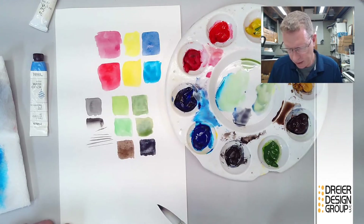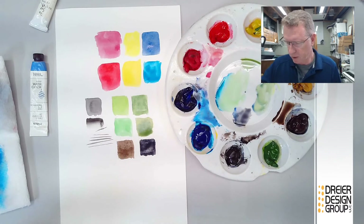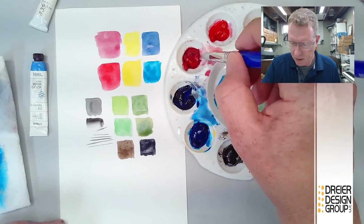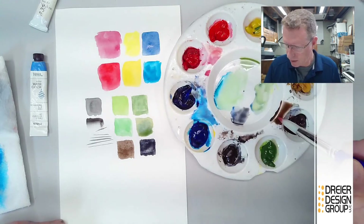In watercolor we use the term 'muddy' to describe when a color gets dull. Burnt umber mixed with ultramarine blue darkens it without making it drab. Depending on how much paint you add, you can get a rich, almost-black color that's much richer than pure black. We can use burnt umber when mixing any colors to get a deeper result.